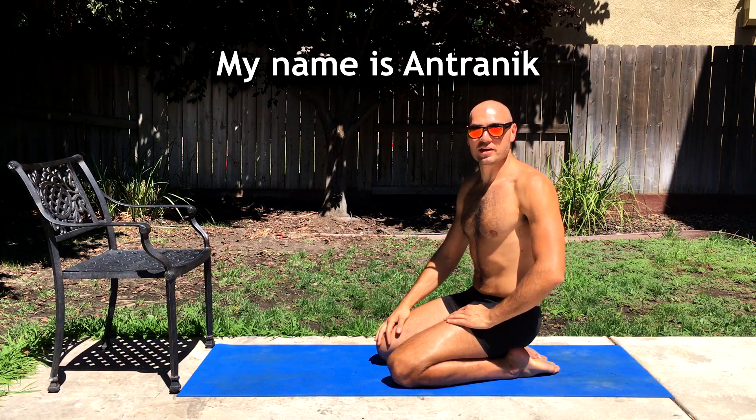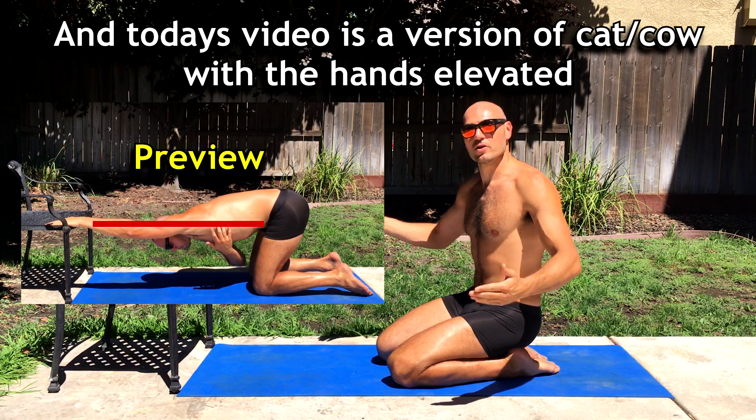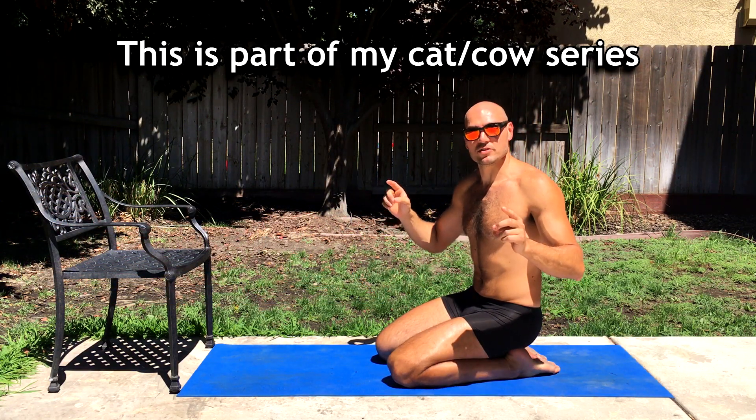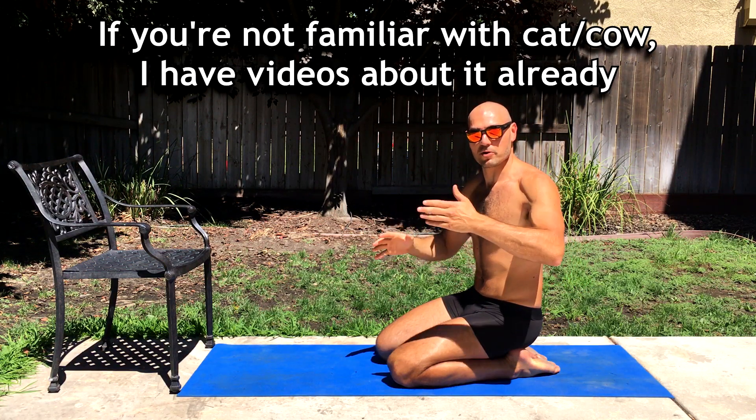Hey everybody, my name is Antranik and today's video is a version of Cat-Cow with the hands elevated. This is part of my Cat-Cow series. If you're not familiar with Cat-Cow, I have videos about it already.